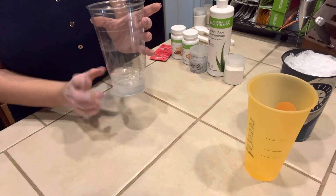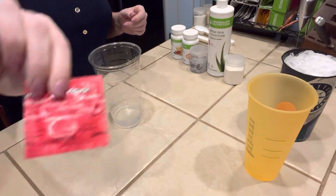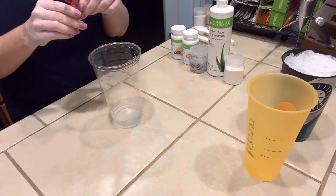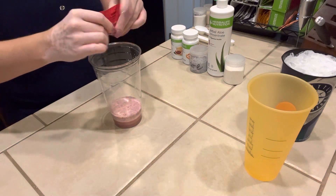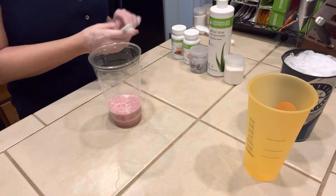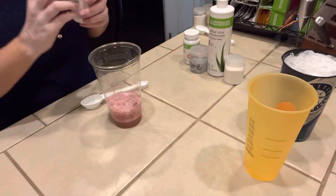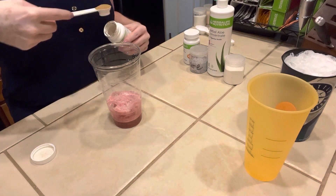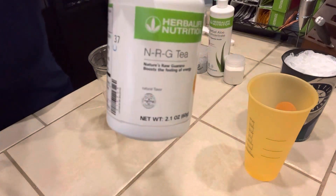We are going to start with a 32 ounce cup with a little bit of warm water in the bottom. And we are going to start with a pre-crushed pomegranate liftoff. I've already pre-crushed mine so that it dissolves quickly in the water. And then we're going to use two different teas today. I'm going to do the pomegranate green tea — a half a teaspoon of this. And then we're going to add a half a teaspoon of NRG tea.